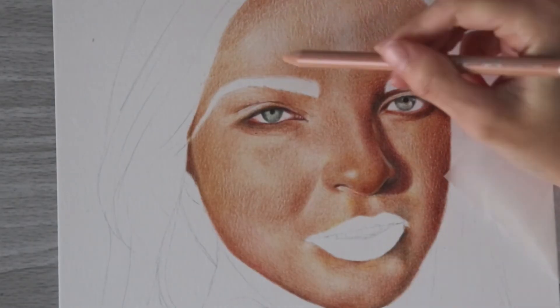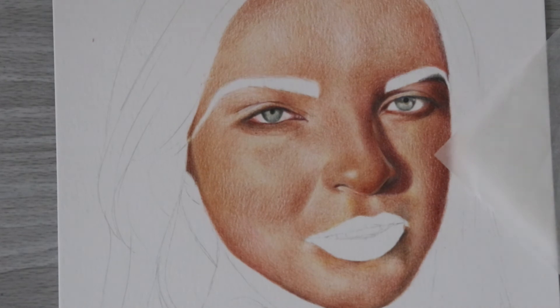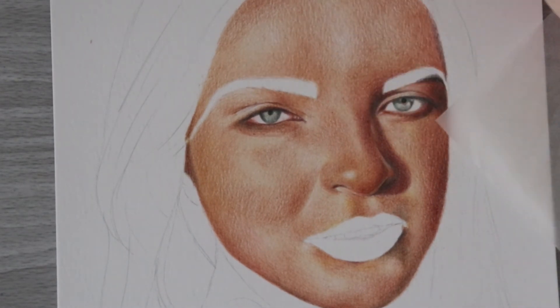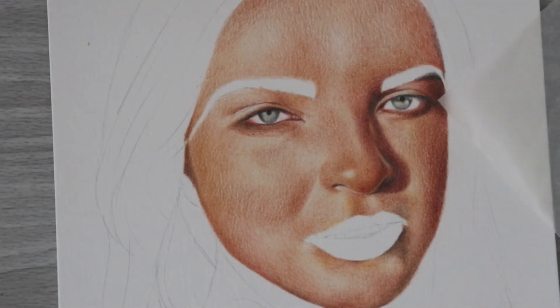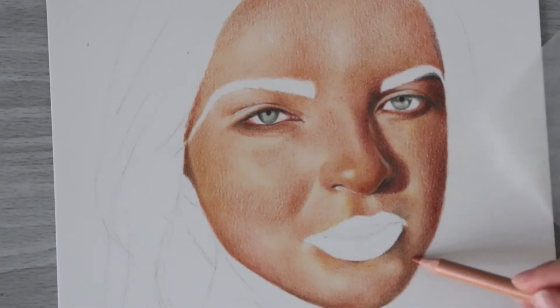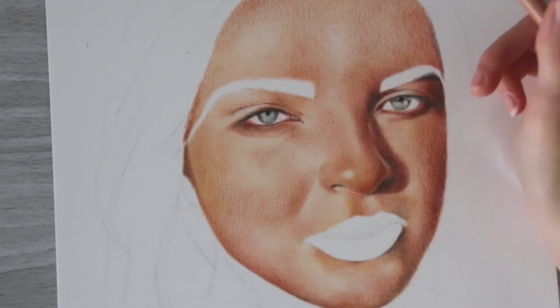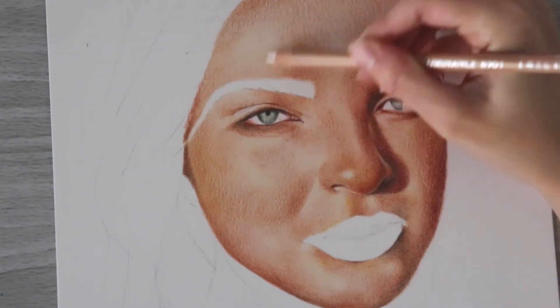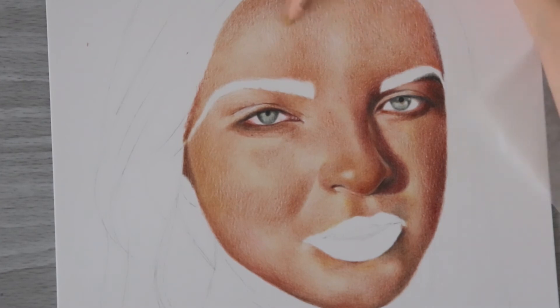I'm going to continue fleshing out that area and building up layers. You can see it's really starting to come together, and when I get to this point I can add more pressure to my paper because I'm getting close to my last layers. You don't want to do this too soon or you won't be able to add more layers. You can also use your white or off-white pencil over the highlighted areas to add more pressure and smooth them out a bit if you'd like.